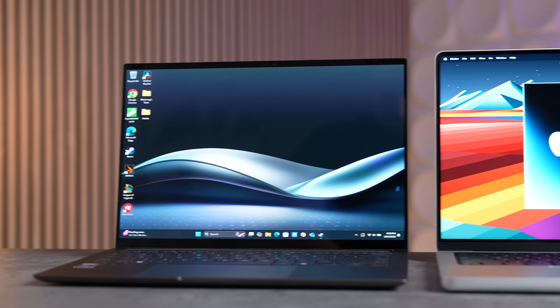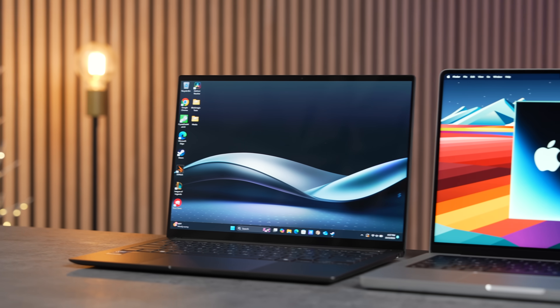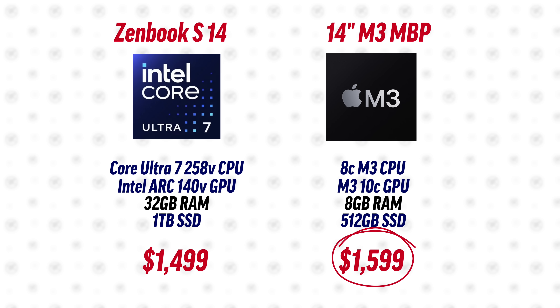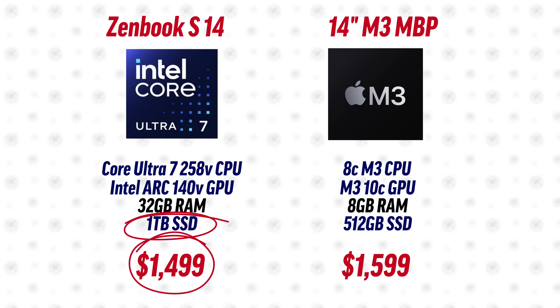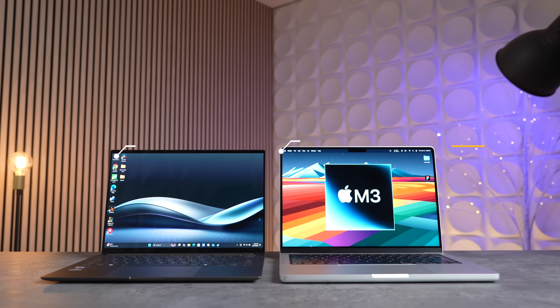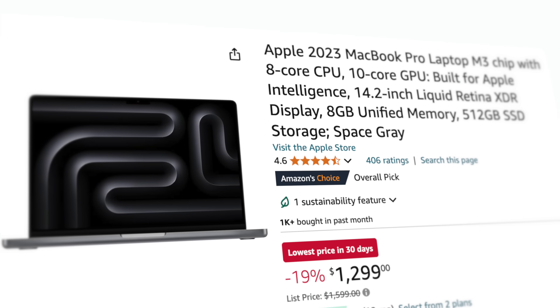In this video I'm going to compare the Asus Zenbook S14 with the Lunar Lake 258V chip against Apple's 14-inch MacBook Pro with the M3 chip. The Zenbook costs $1,600 brand new while the MacBook actually costs $1,500, but it has a one terabyte SSD — double what you get in the MacBook — and 32 gigs of RAM, four times more, for a hundred dollars less. You can find deals on the MacBook Pro on Amazon right now for $300 off.